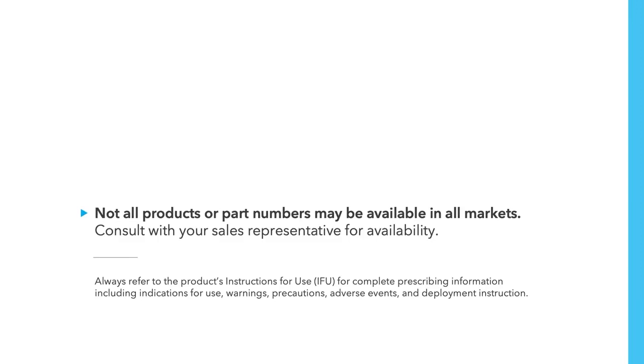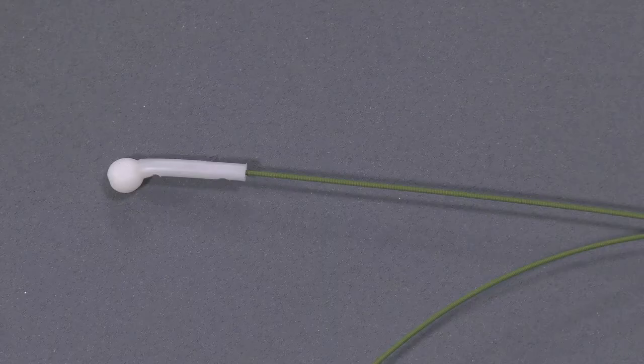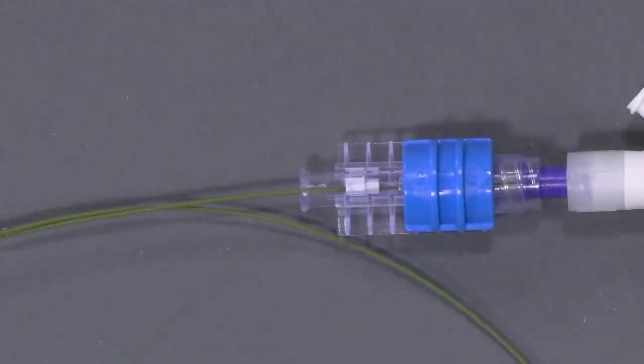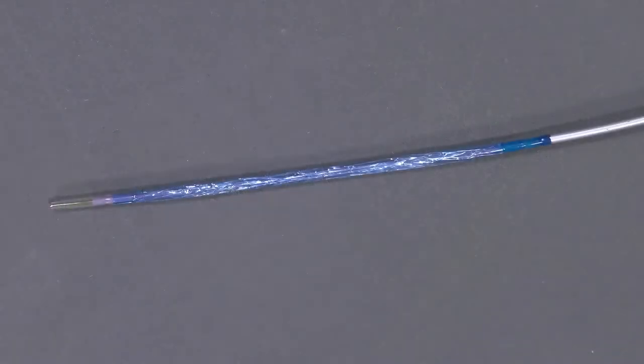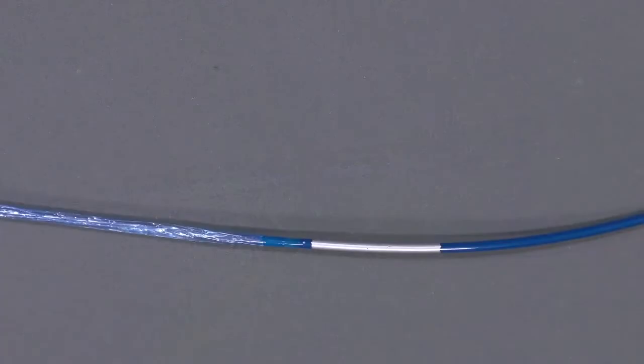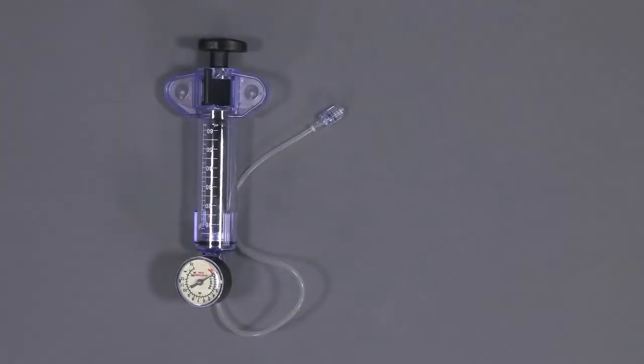This is a video demonstration of the instructions for use for the Hercules 100 Transnasal Esophageal Balloon. Key nomenclature includes: Eye Protector, Wire Guide, Wire Guide Lock, Inflation Port, Inflation Reference Tag, Balloon Catheter, Positioning Indicator, and Balloon Protector. This is the Cook Sphere Inflation Device, our high-pressure inflation device used with the Hercules 100 Transnasal Esophageal Balloon.